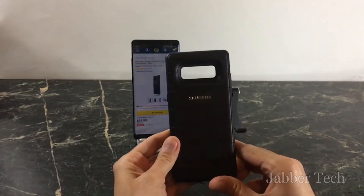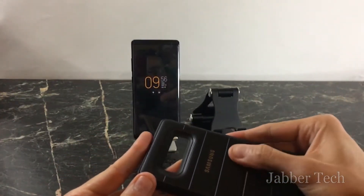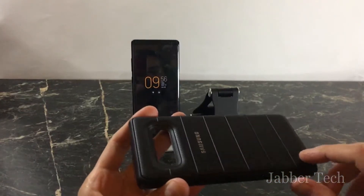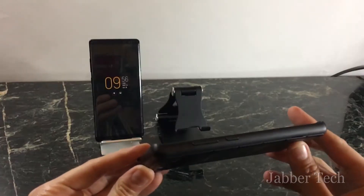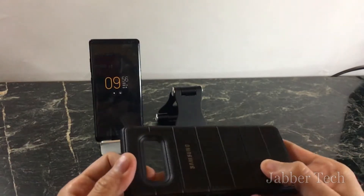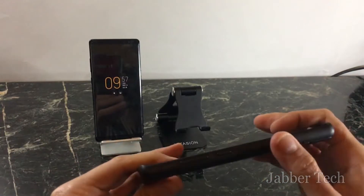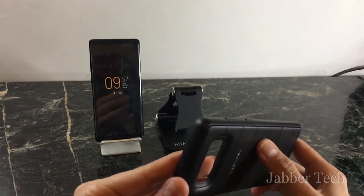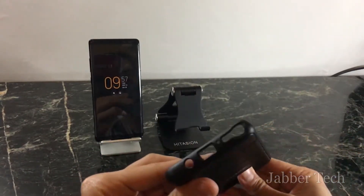The one thing I particularly like about this case is the design — I really like it. It has a nice feel and nice texture on the back with a slatted design, and I like the Samsung branding; it keeps it classy. The sides are a smoother texture, not the grippy honeycomb matrix on the back, but it still feels nice in the hand.